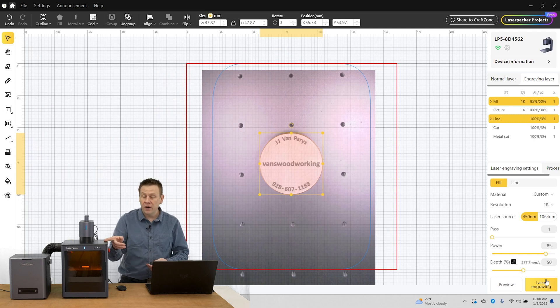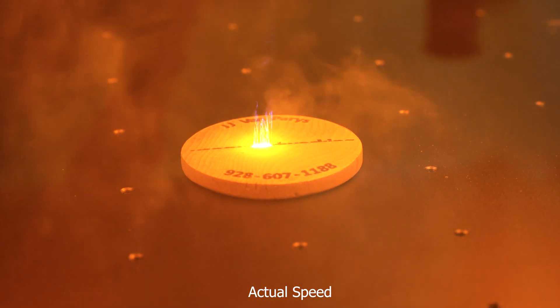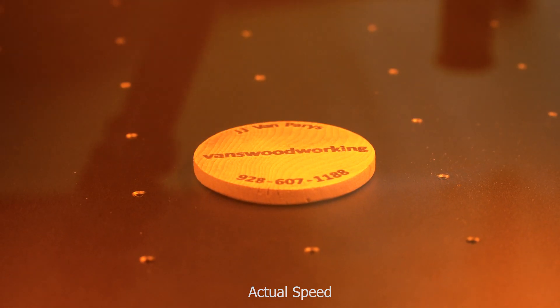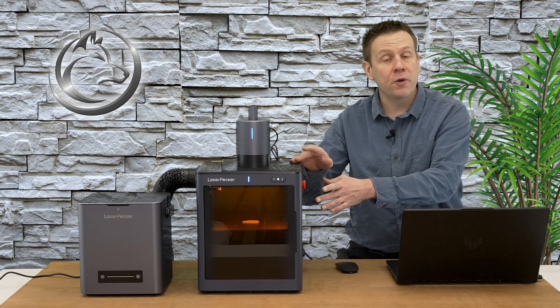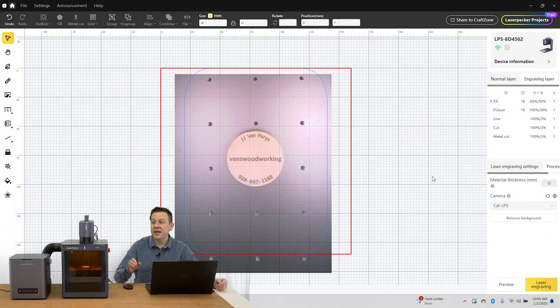That all looks good. I'm going to turn on the air purifier and get this project rolling. I'll set up a camera and we'll watch a little video montage of this coin being engraved. Wow, that took just a couple of seconds for that engraving! Before I remove it from the enclosure, I want to head back into the software to update the camera view, because I want to check the accuracy of the graphic in the computer versus where it actually engraved on the material.